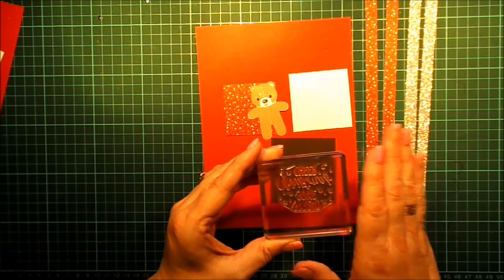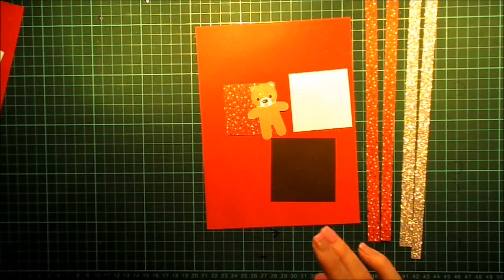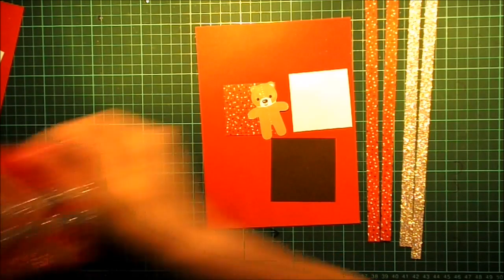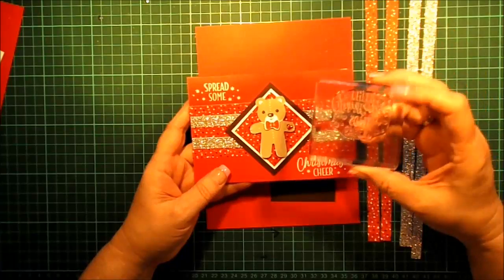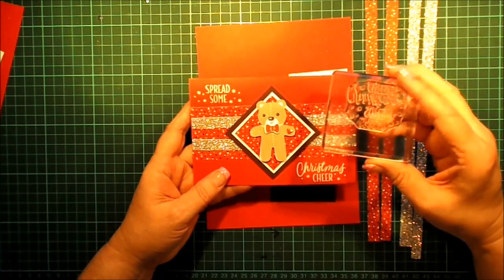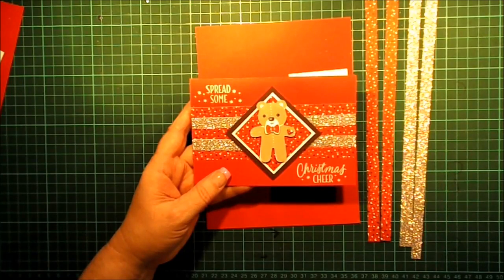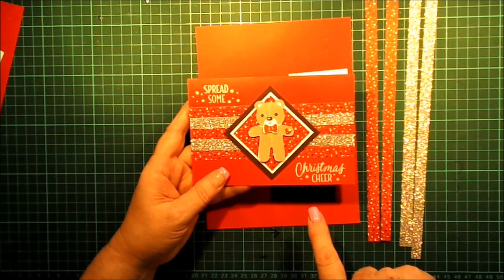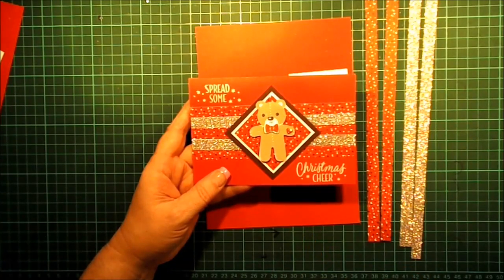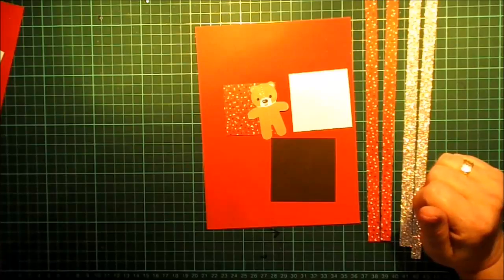I'm using this one, which says 'Spread some Christmas cheer.' I will show you the card that we're actually making today — it's this one. As you can see, I haven't cut the stamp in half; we're going to use some washi to divide the sentiments. So we will be using some Versamark and some Whisper White embossing powder. Let's get on with making the card.